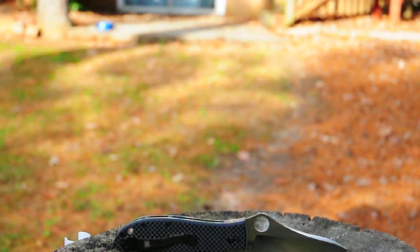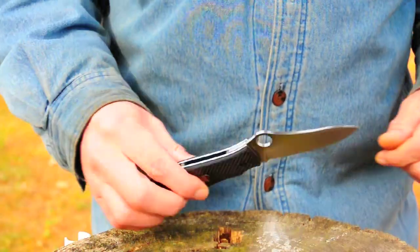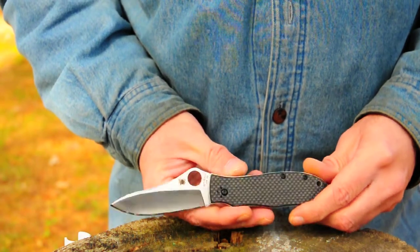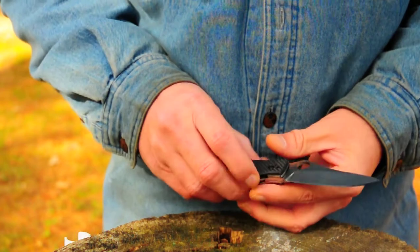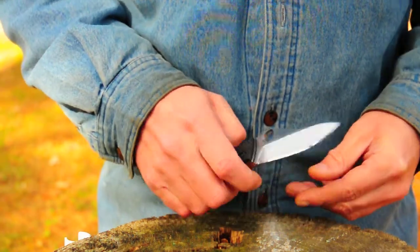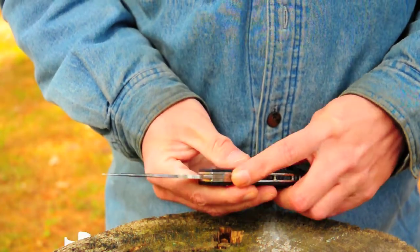Okay guys, I'm going to do a review on Gail Bradley today. I've done some cutting with this knife. It's a very, very good, solid knife. I know it's made in Taiwan, but it's an excellent quality knife — one of the better knives on the market, I think. Its fit and finish is up there with some customs I've seen.